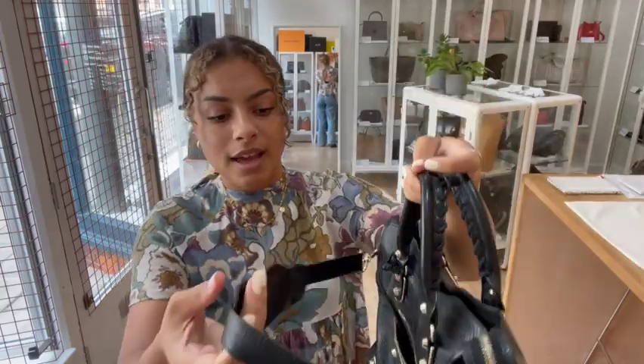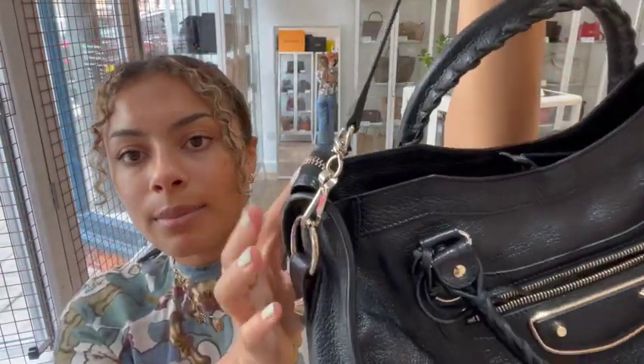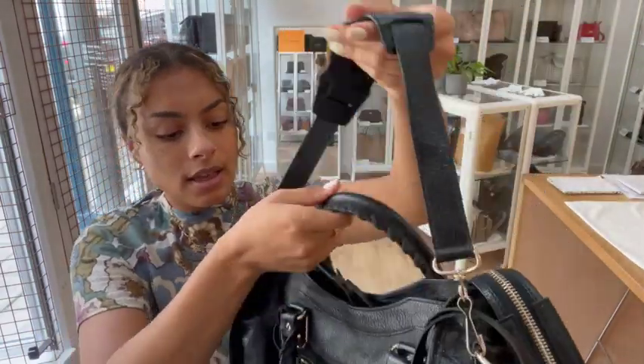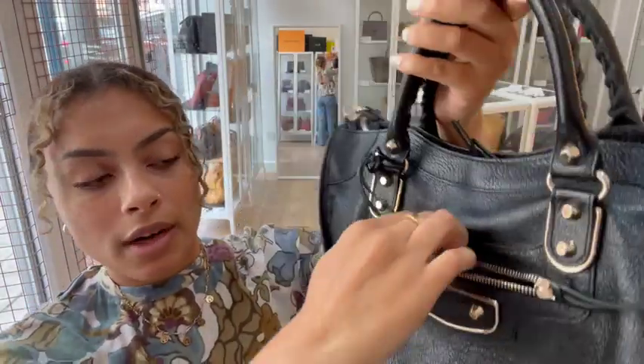So we've got those double top handles and we also have a removable shoulder strap. You can see it's got those clips on either side and it just attaches to those loops. And then we've got one exterior pocket — a zipped pocket on the front here.